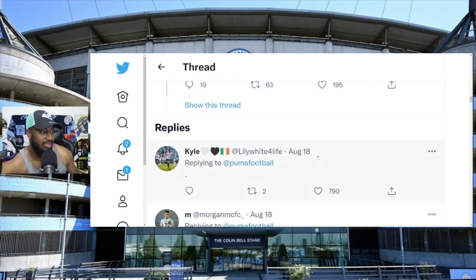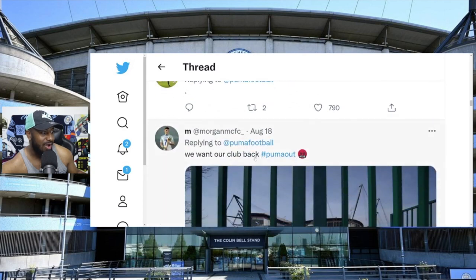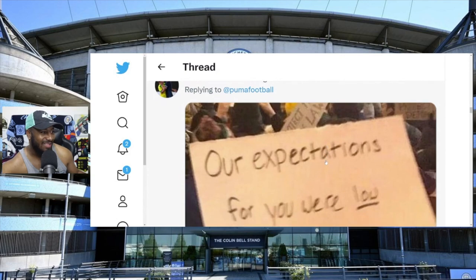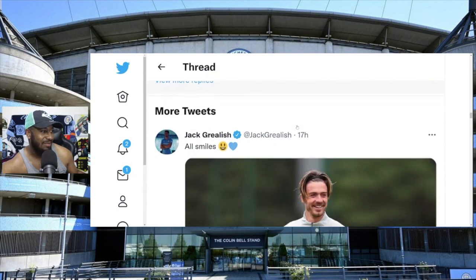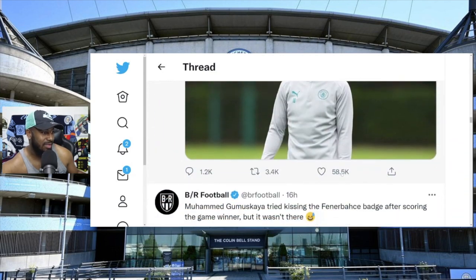Let's look at some replies here: 'We want our club back, Puma out.' And another one: 'Our expectations for you were low but holy f**k.' Jesus Christ, this is ridiculous. We've also got Jack Grealish smiling in the Puma sweater.